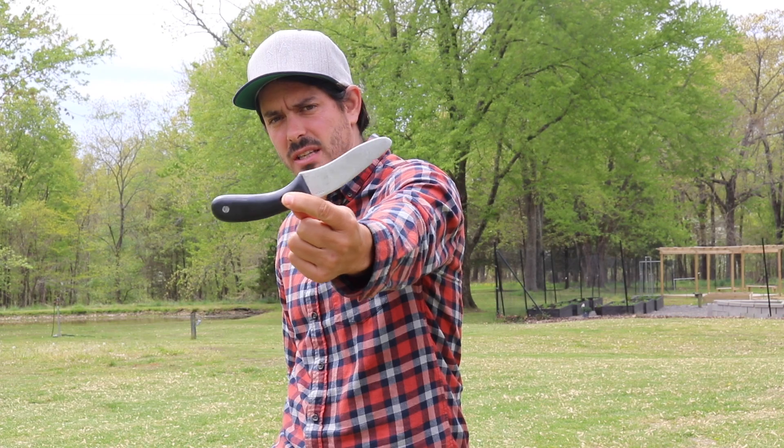Hey, what's happening? Paul Ingram here with Connolly Center. We are back on another day, drill a day, and we're kicking off week four, drill four on this single knife.